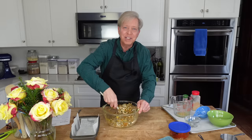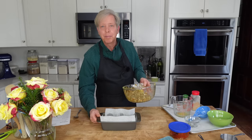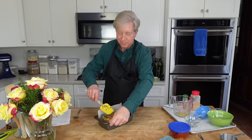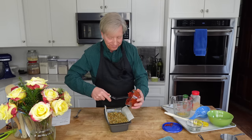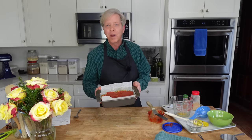Stir very well — you want all of the ingredients to be coated with the egg and egg white mixture. Now transfer the mixture to the prepared loaf pan, smooth the top, and then top it off with some tomato paste. I will link the recipe for this lentil loaf in the description below. You can bake this right away in a 350°F or 180°C oven for 40 to 45 minutes, but I'm going to pop it into the refrigerator because I have some errands to run, and I want you to join me — then I will bake it off later for dinner.